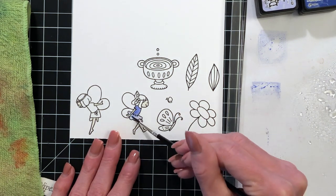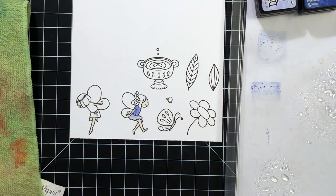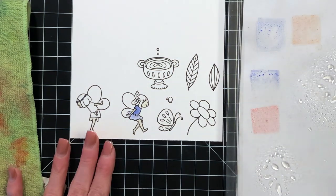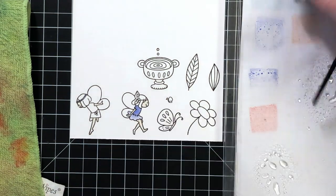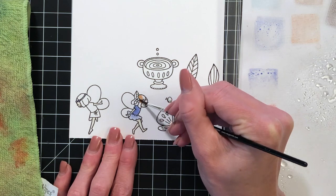Now I'm moving on to this little fairy's dress. I have two distress ink colors here: shaded lilac and blueprint sketch. I did an ombre look on her dress, starting with the shaded lilac and then adding a little bit of blueprint sketch at the top to intensify the blue and make it a little darker.